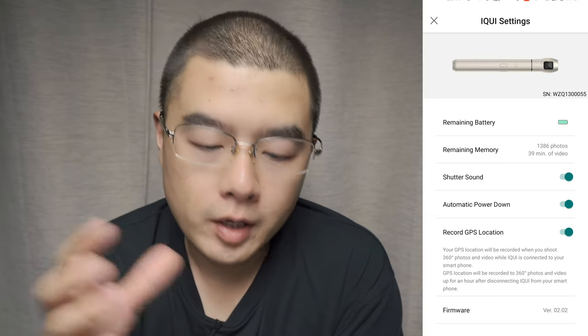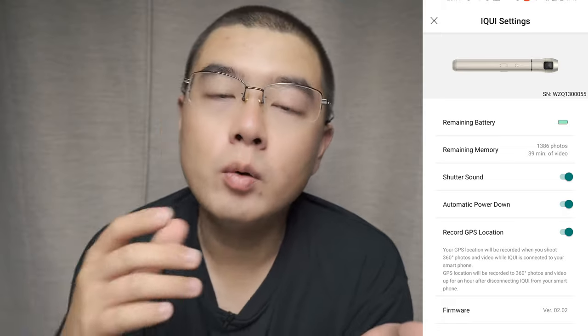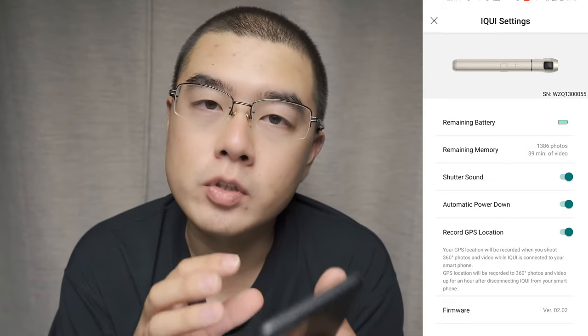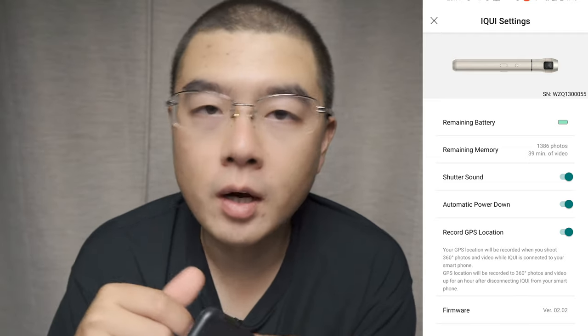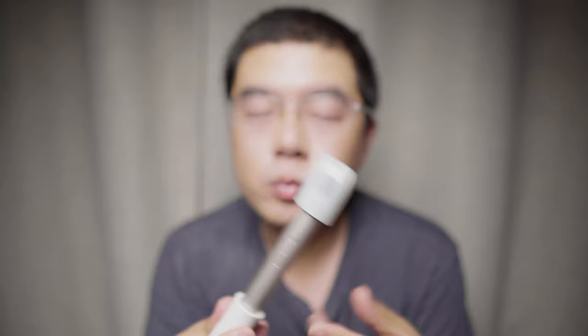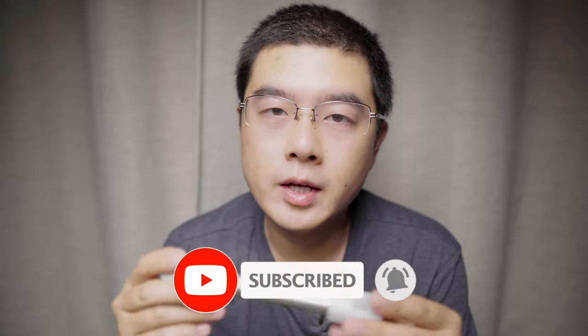Basically, that is all about the latest experience with the iQui Spin app. I hope you can learn something from this demonstration and boost your performance with your own iQui 360 camera. To wrap up, the camera has improved a lot during the past 10 months. On hardware and software, we can see something new in the 360 camera industry. For other 360 manufacturers, there are things you should definitely learn from this brand to make 360 more accessible to a wider range of customers worldwide.